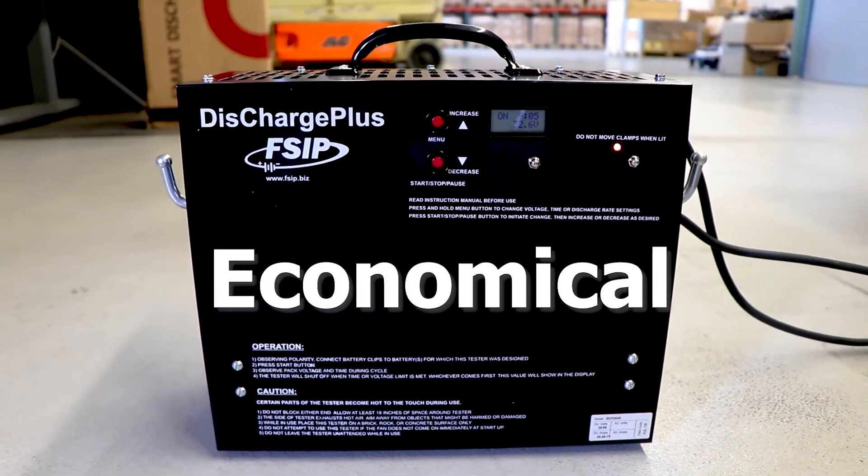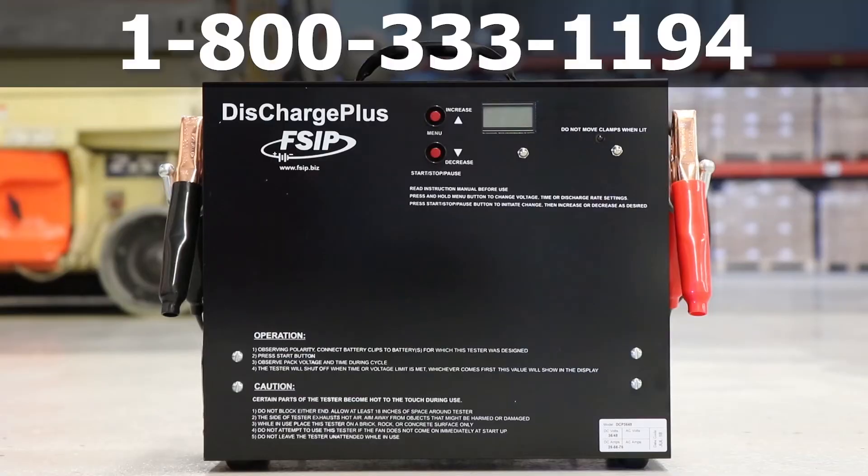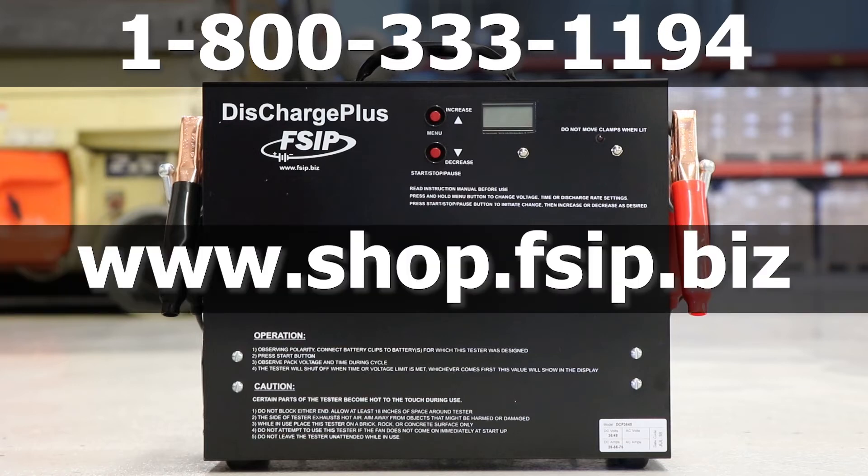If you are looking for an economical and efficient way to test 36 and 48 volt battery packs, call FSIP at 1-800-333-1194 or shop online at www.shop.fsip.biz.